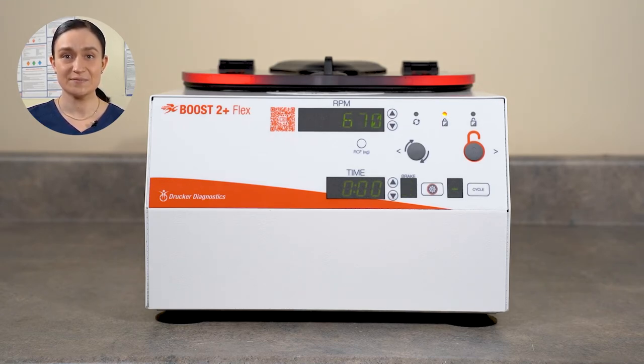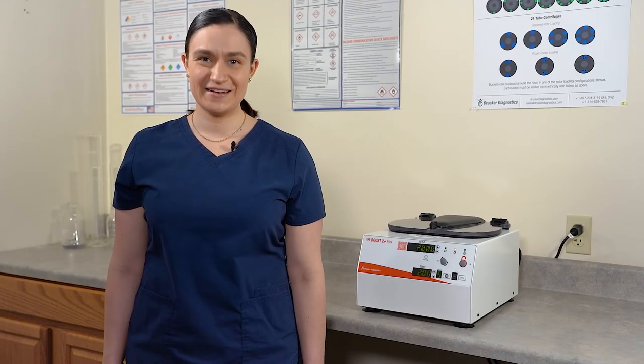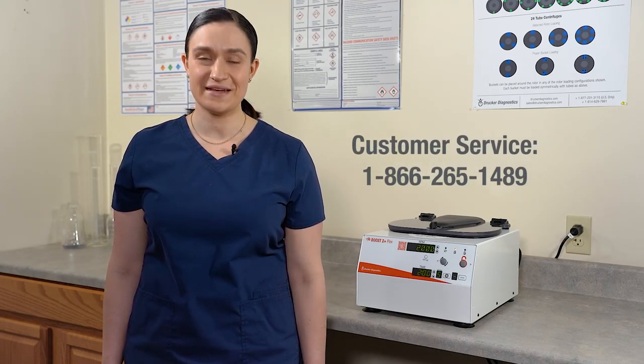Once it has come to a complete stop, the lid lights will flash, and the centrifuge will beep to let you know it's done. And that's all there is to it. If you have any other questions, you can always contact Drucker Customer Service and we'll be happy to help. Thanks for watching and have a great day.